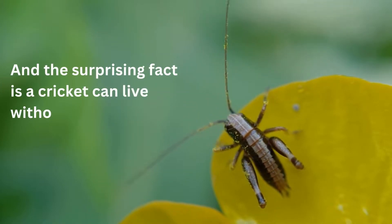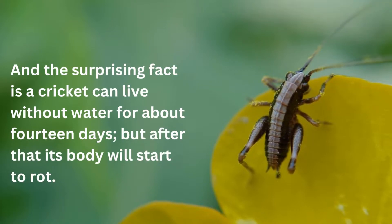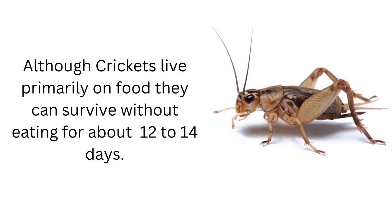A cricket can live without water for about 14 days, but after that its body will start to rot. Although crickets live primarily on food, they can survive without eating for about 12 to 14 days.